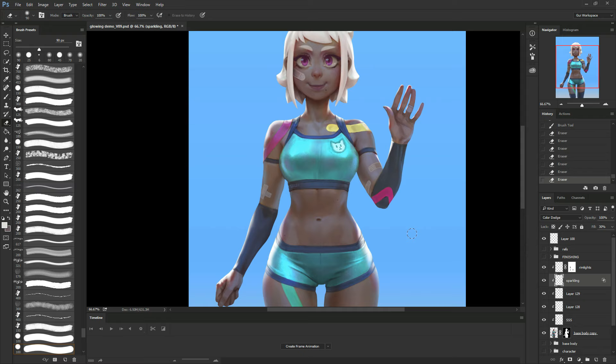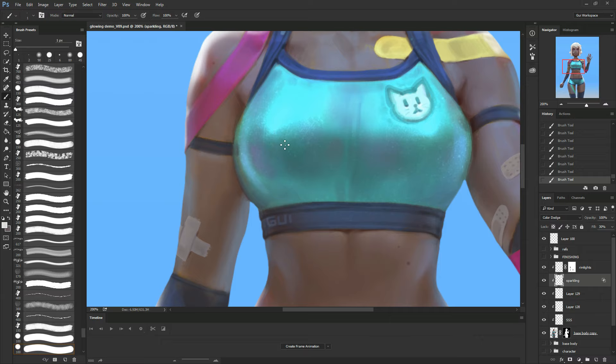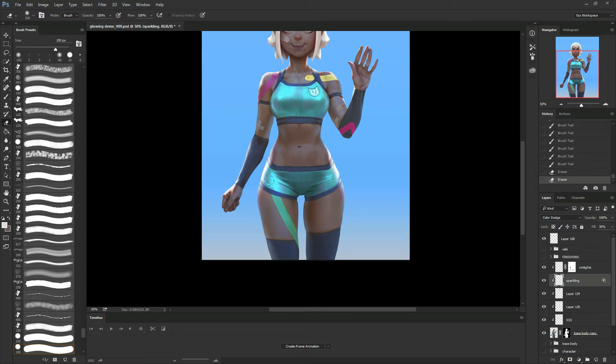What I can do here now is just get my round brush again and go and scratch it a bit. I'm going to add a bit of scratch on the metallic fabric, just to have some longer strokes.